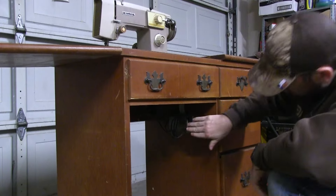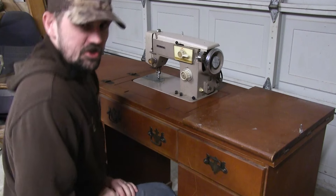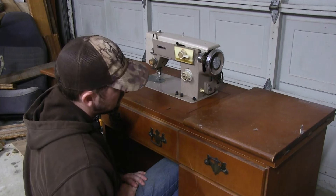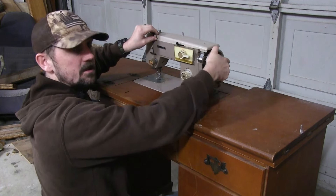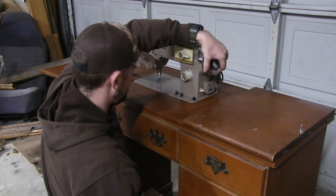Let's turn it on. Let's plug it in. It's got a nice little paddle down here for your knee. Now we just use our knee. Okay, so the belt's loose. It's kind of rough to turn.